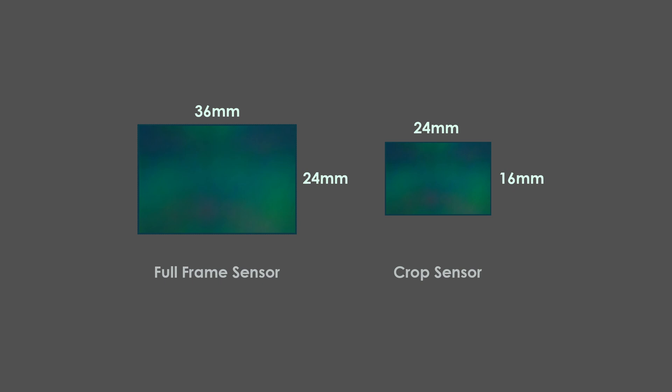The difference between full-frame and crop sensors is the physical size. A full-frame sensor has 36x24mm while the crop has 24x16mm — so exactly 1.5 times smaller. The Sony APS-C cameras have a 1.5 crop applied to a photo taken in the same conditions.